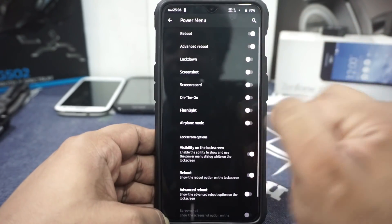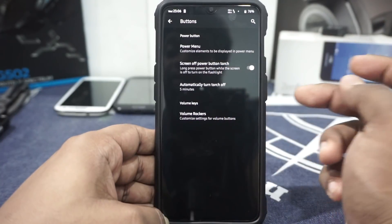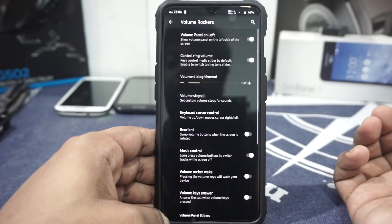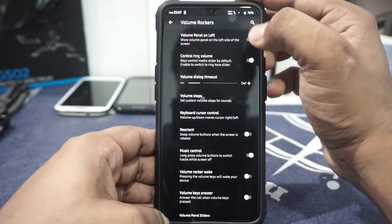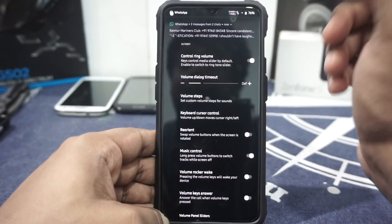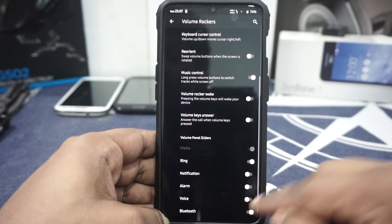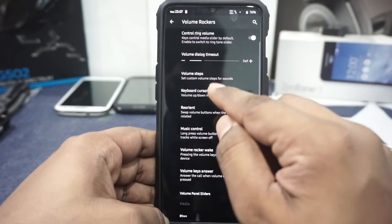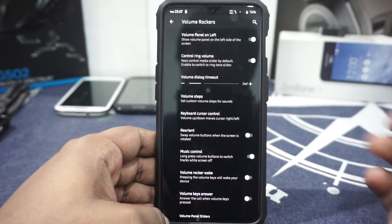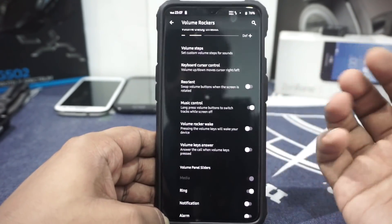In the button section, you do have power menu options where you can customize everything, including on-the-go mode. Screen-off power torch is available by pressing the power button when the screen is off, and automatic turn-off is available for that. Volume rocker customization is available — you can customize where the volume panel appears; right now it's on the left. You can customize what appears there, enable just a ring option if you want. Keyboard cursor controls, volume steps, and the timeout for the volume dialog can all be customized. Music controls, volume rocker wake, and volume key answer are also available.